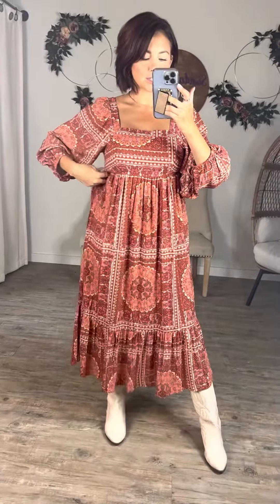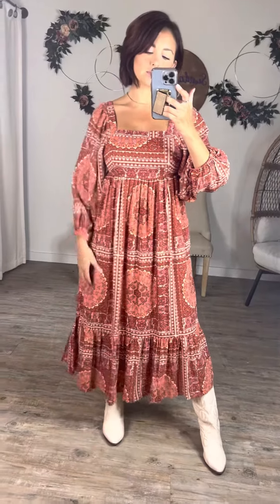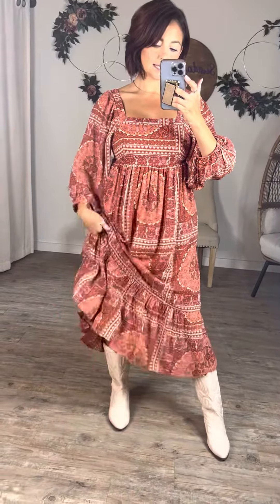The print is just so gorgeous, and the color is like a rust — it's got hints of pink and orange in there. I love how it fits a little bit tighter right here at the chest, and then it has a stretchy band under the chest. It just flares out at the bottom and it's pleated right here, so it drapes really, really nicely.